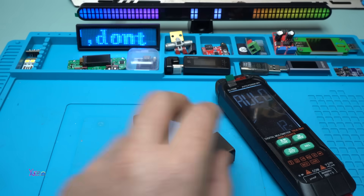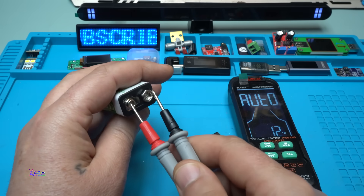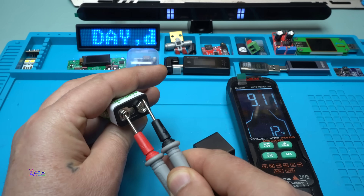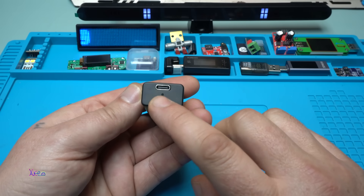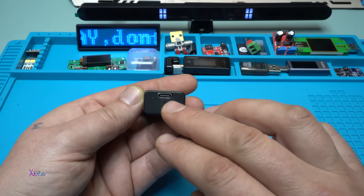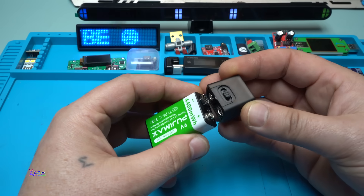I'm going to prove it has nine volts. Nine volts — beautiful! No need for charging. By the way, the battery has a Type-C connector at the bottom with an LED indicator light that shows when it's fully charged.